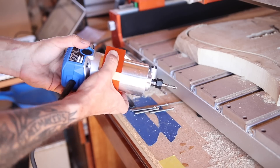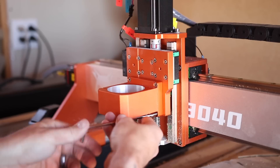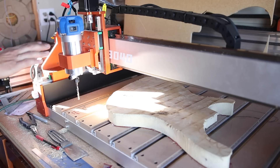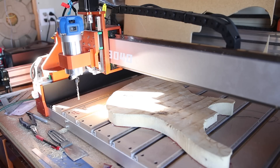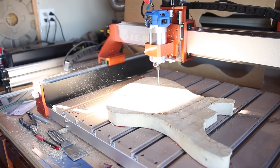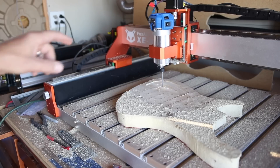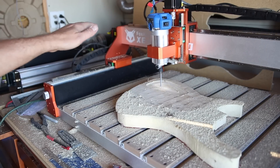There we go — perfect fit now. Now we get to compare side by side how this router does versus the spindle they sent. I doubled the speed on it because this router is really handling it so much better than the spindle did.